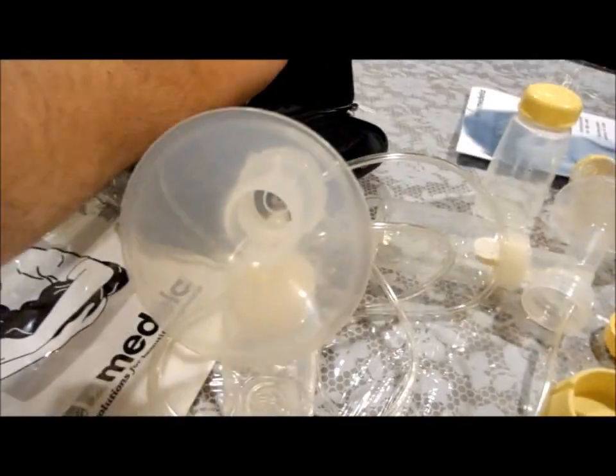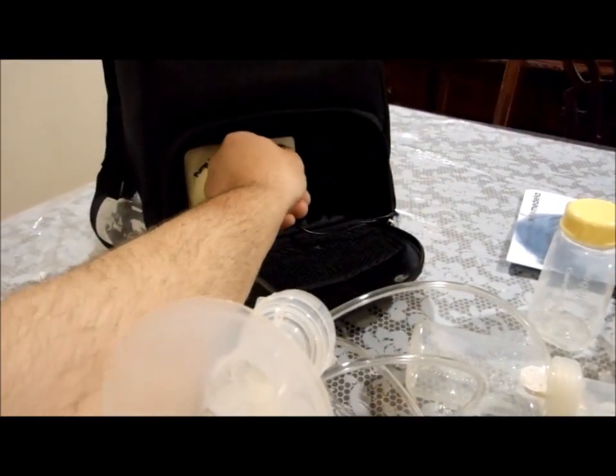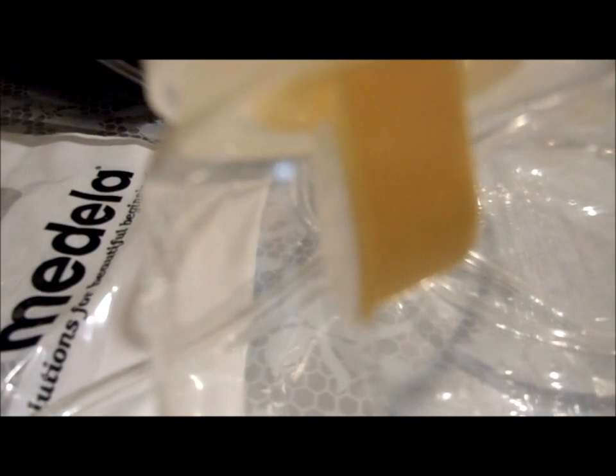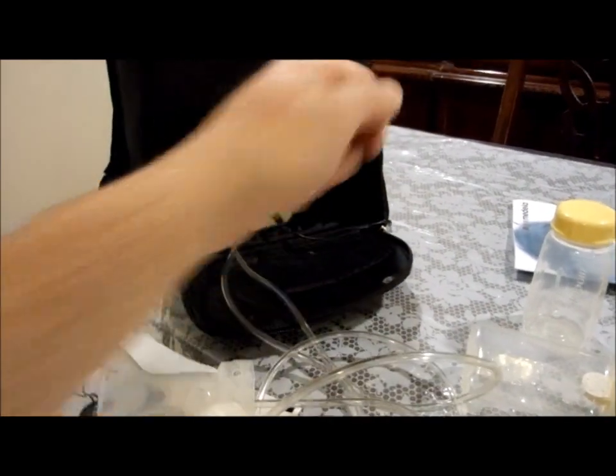Let's turn it back on and put it on three. I think if I try to block the suction here, you can actually see the white valve is pumping — I don't know if you can see it on the video. So again, I'm demonstrating that this is a fully functioning machine — mint condition, almost brand new.